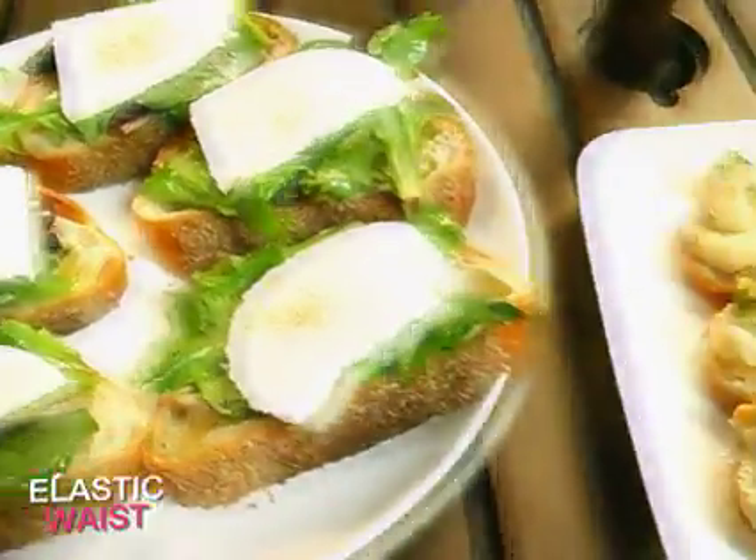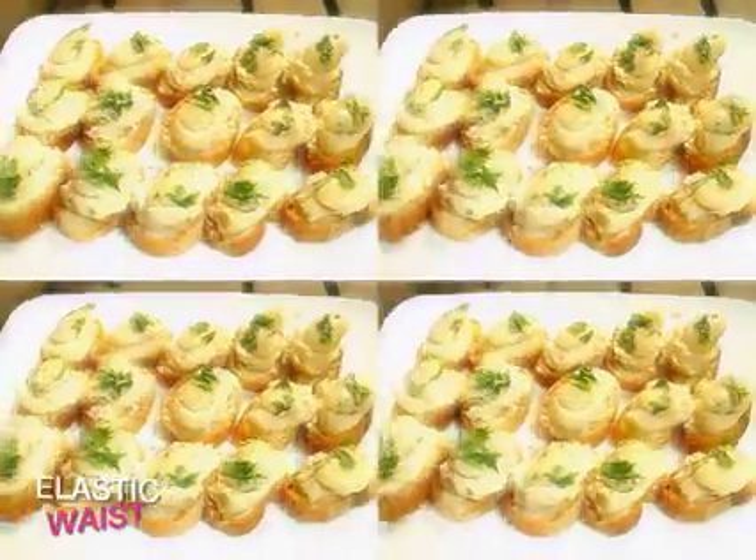Serve your food on simple plates and let the food take center stage. Remember, you only need to make a few hors d'oeuvres to impress your guests, with the rest filling in with foods and products from specialty food stores and the grocery store.